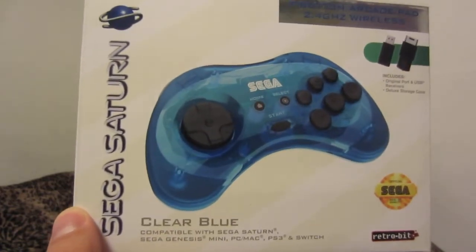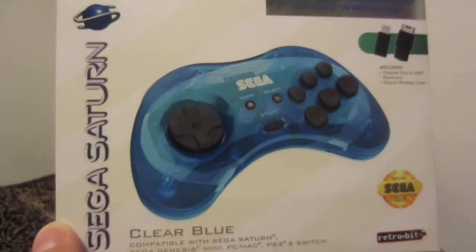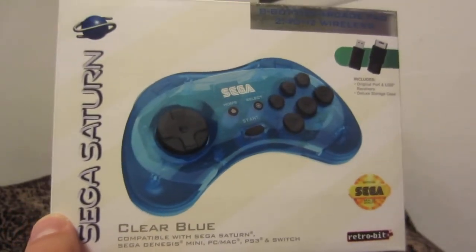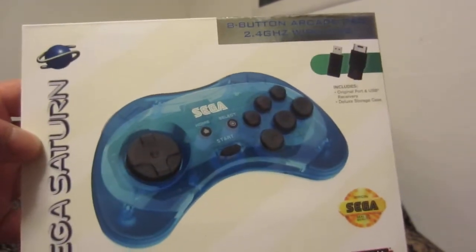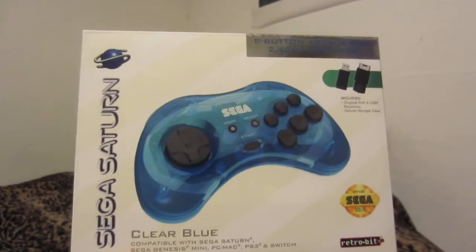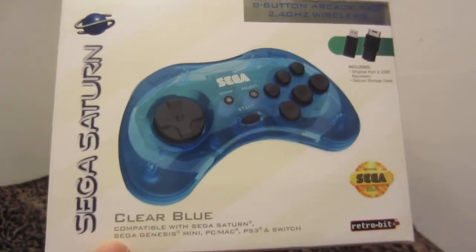A recent purchase is the Retro-bit Sega Saturn controller in the clear blue edition. There is another model that comes in black with a Japanese color scheme — I was going to buy that first but decided on this one since it was the only one in stock at the time. This controller is compatible with Sega Saturn, Sega Genesis Mini, PC, Mac, PS3, and Switch.